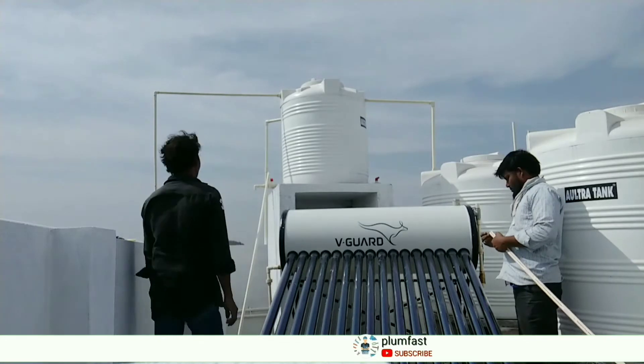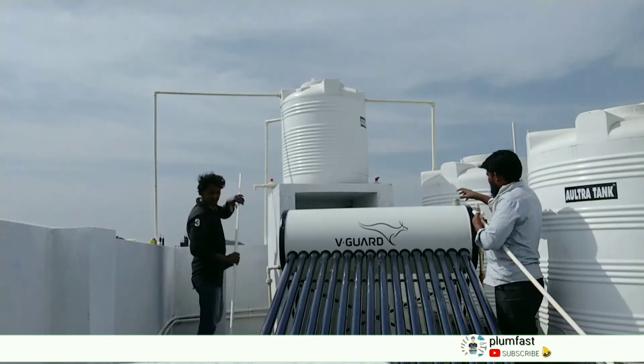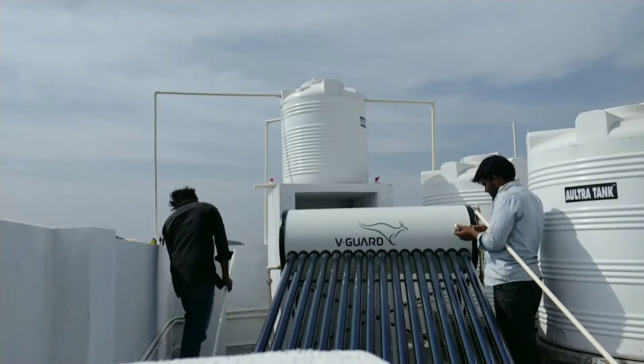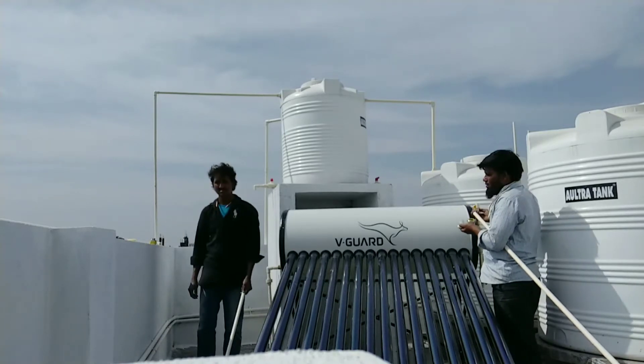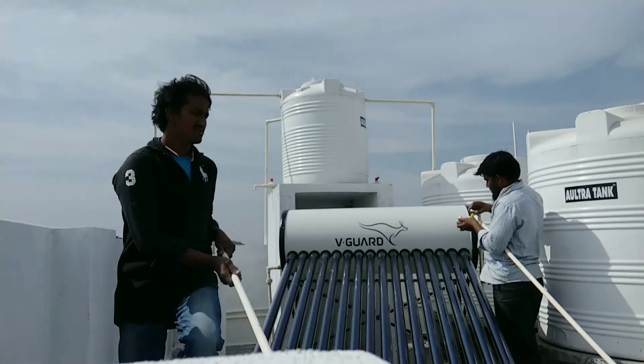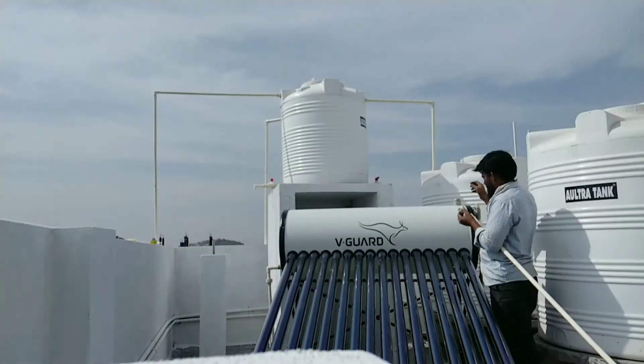This is why we have to install a solar heater. After installing a solar heater, we have to charge a gas fill. In life, we have to charge it free of charge.